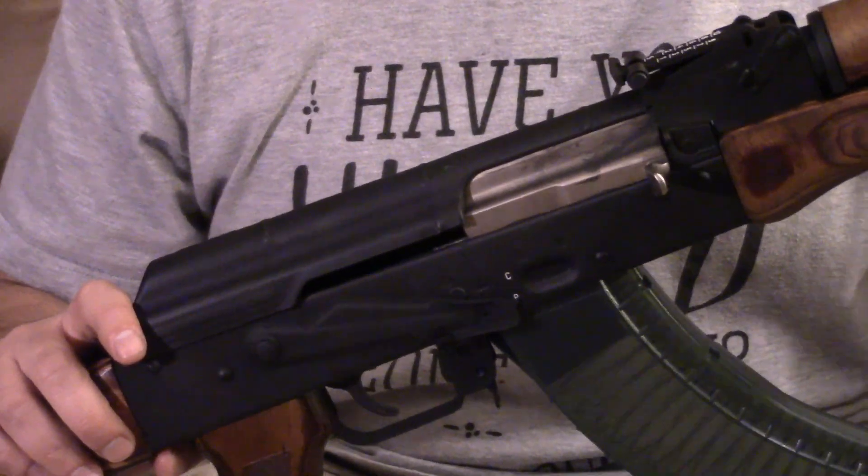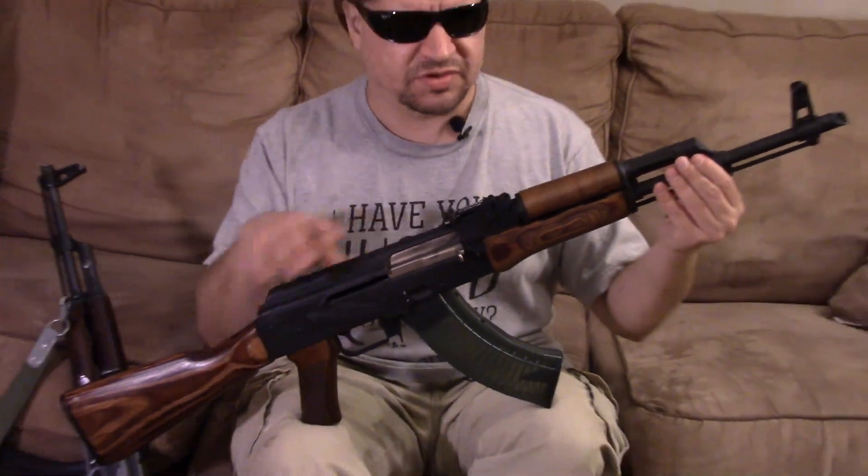Over in Poland, they would do bluing, then go to painting, and in the military they would do a phosphating as a refurbishment finish. So there are three different styles, really, that could be correct. The rest of the parts on this are brand new, made by WBP, who is over in Poland as a commercial manufacturer. They're also a subcontractor for FB Radem.